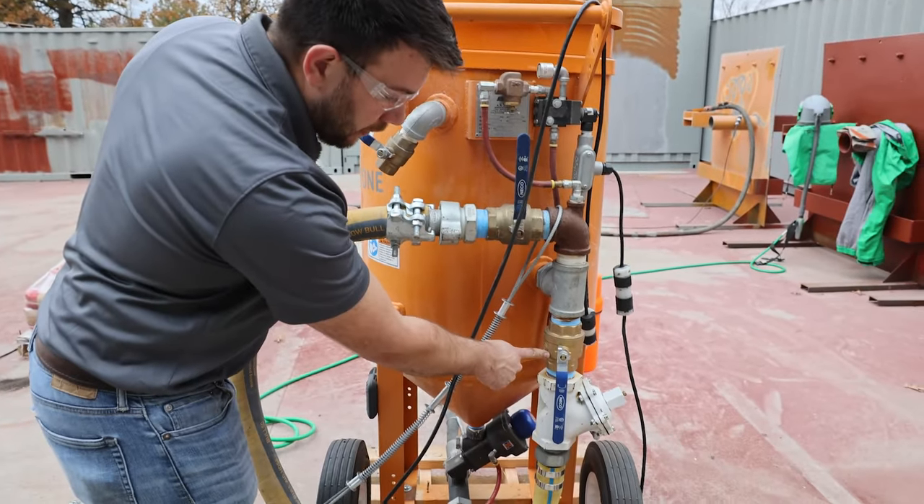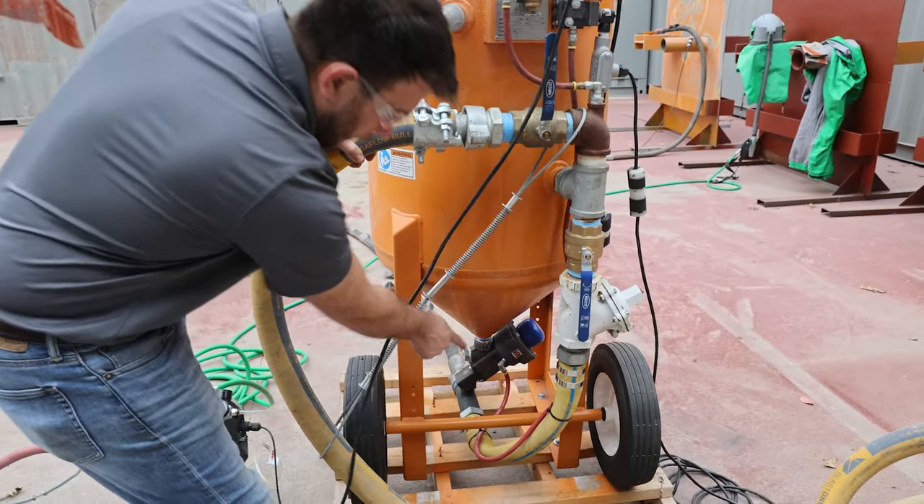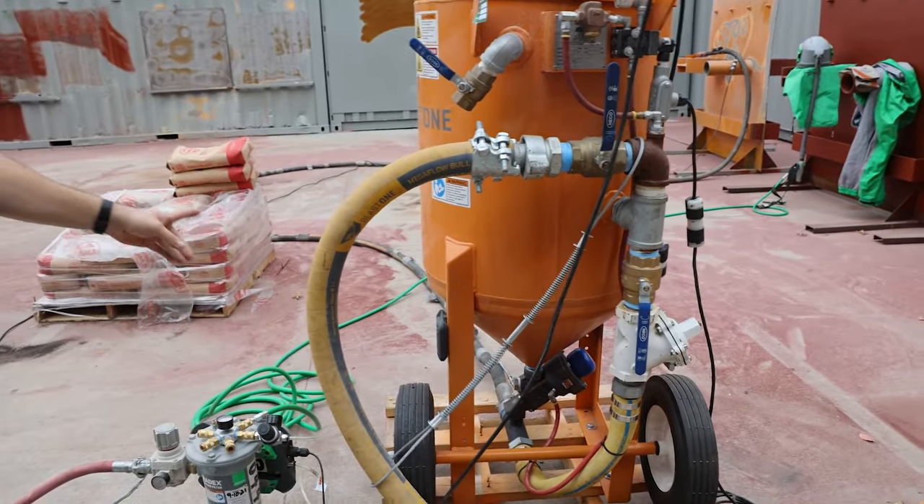Then through the choke valve, through the auto air valve, down through the pusher line through the metering valve, and off to your blast hose.